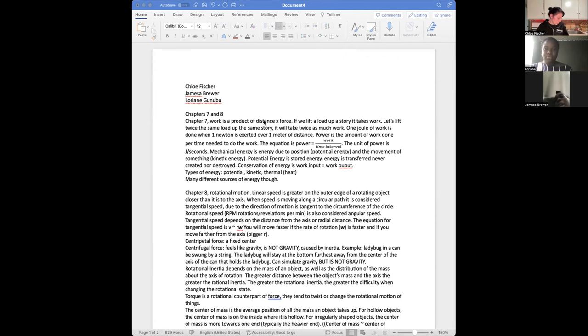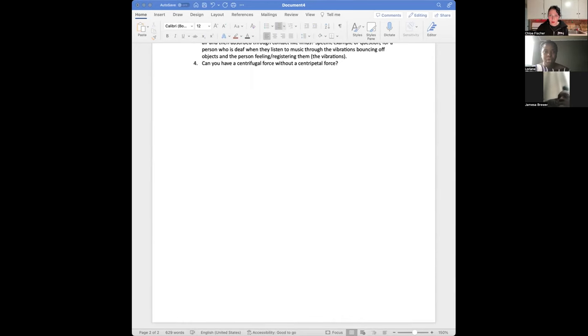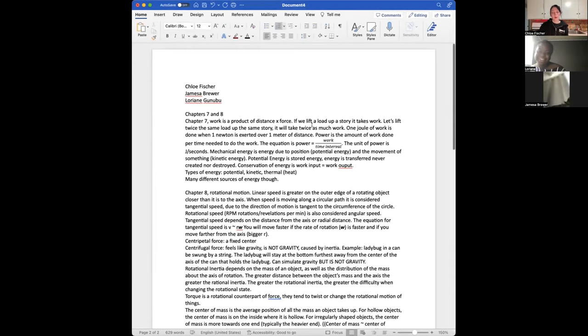I was just thinking about the test — is it multiple choice or do we have to write it in? I hope it's multiple choice. It's probably a combination of multiple choice and essay questions. Has he released anything about the test? I haven't looked yet.